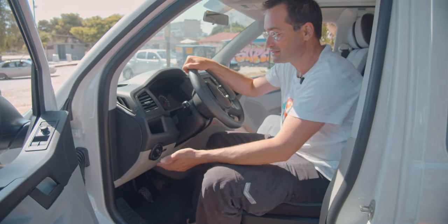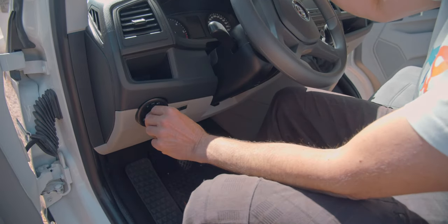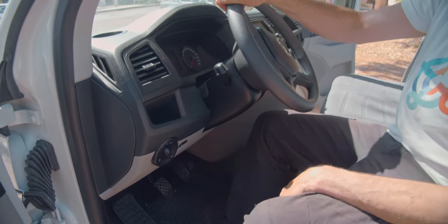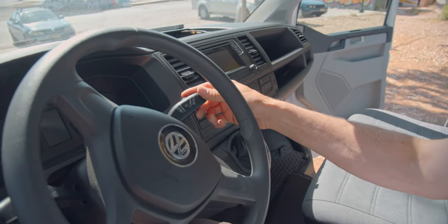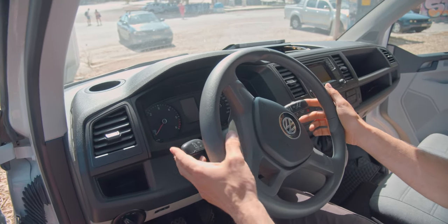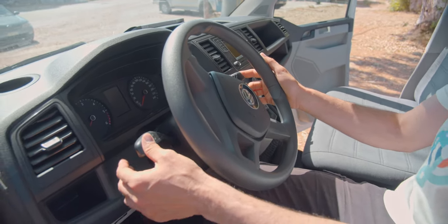Let me shortly show the buttons. If you want to turn the light on, just do like this. If it's fog, you can pull it out. This is light on and off. And you'll find this one is for cleaning the window. This one is for blinking, and this one is for giving light or long distance light.